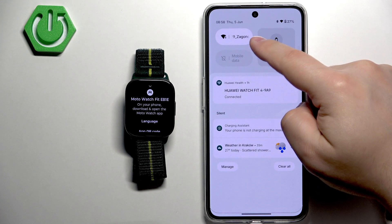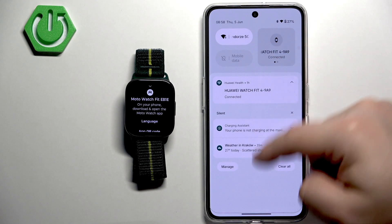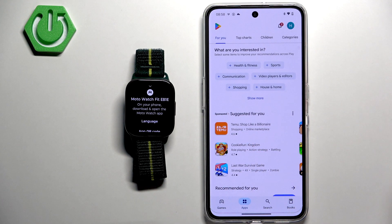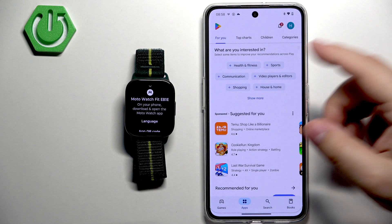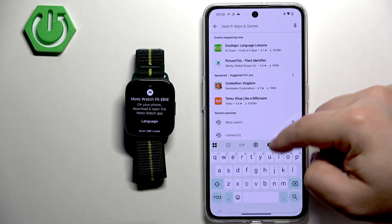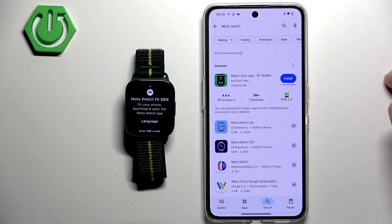Go to your phone and open the Play Store. Make sure you have an internet connection — the internet connection is needed for the app download so we can install the application. Tap on the search bar and type in 'moto watch', then tap on search.